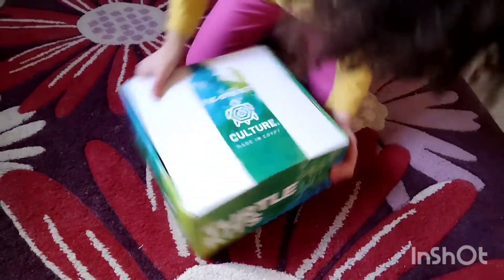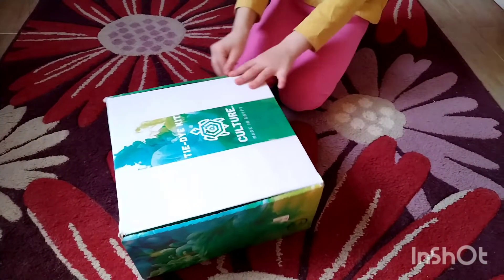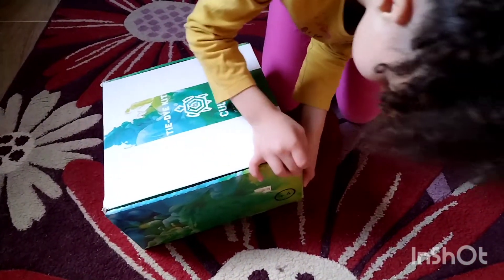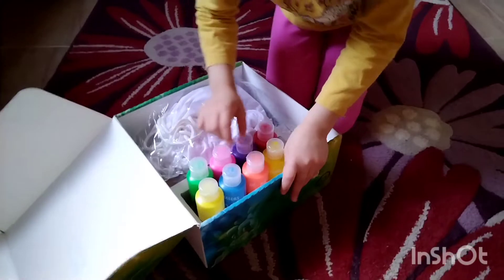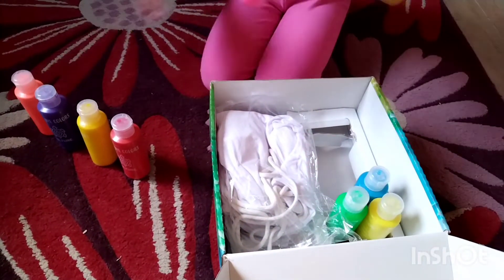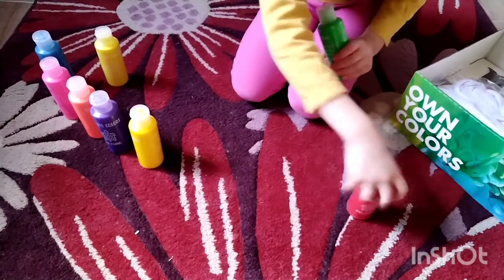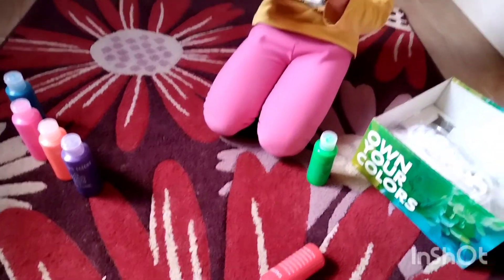Okay, let me open it. It's our toe kits. So where do we open it? Oh, here. We have red, yellow, purple, orange, pink, blue, yellow, and green. Why do we have two yellows? Oh, this is dark yellow, this is light yellow.